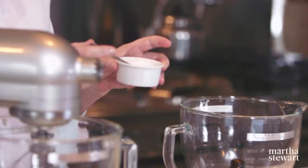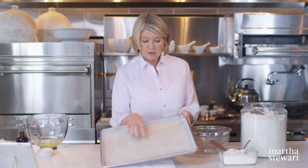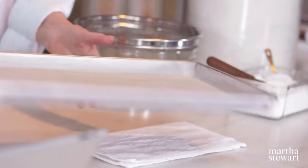The cookie sheet is buttered completely. Then a piece of parchment is fitted exactly in the bottom, buttered again, and then lightly floured. Shake it out and make sure you bang out any excess flour. So that is ready to go.